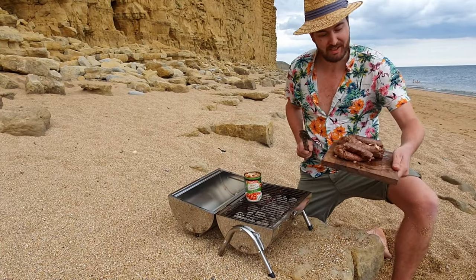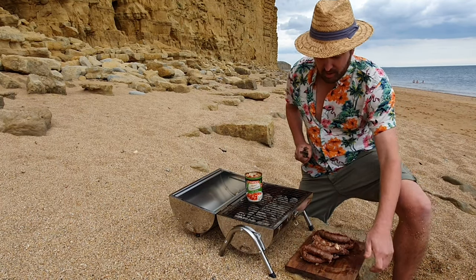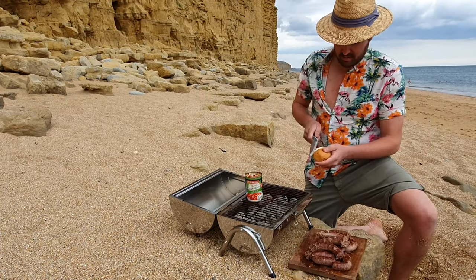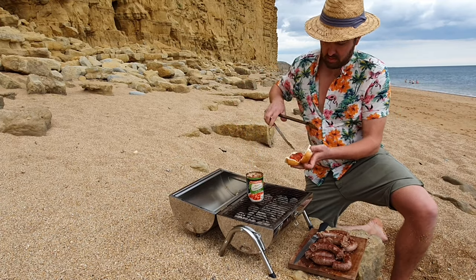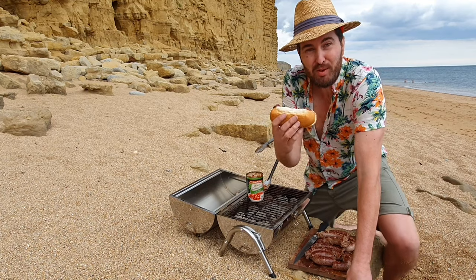And there we go. Our boerewors on the beach is nice and cooked. So I'm going to get the rolls now. We're going to put some tomato and onion on, and then we can enjoy our boerewors rolls. And that is a boerewors roll on the beach.